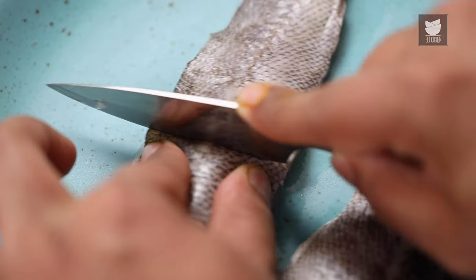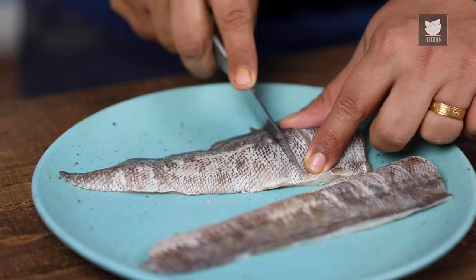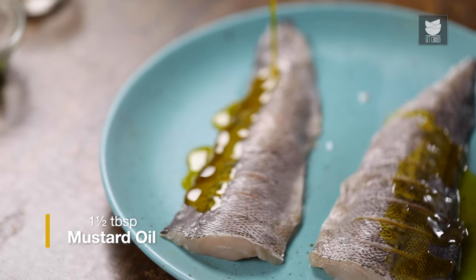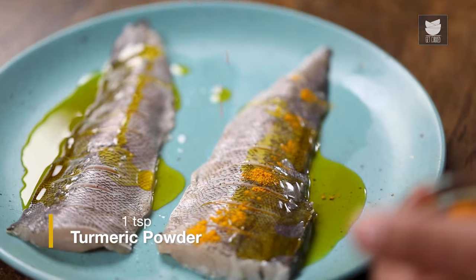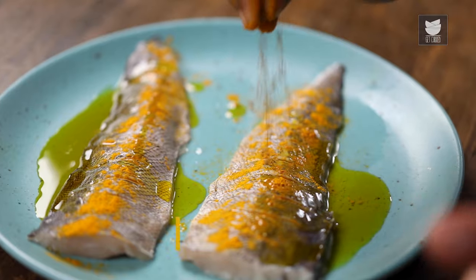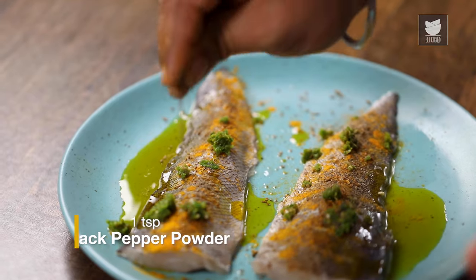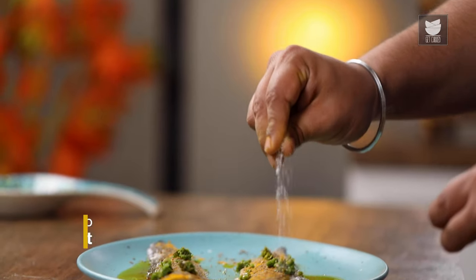For Pan-Fried Masala Fish, I'm using Indian Salmon. Now, I'm going to put gashes in it. After putting the gashes, we'll start with the first stage of the marination. I'm going to add Mustard Oil, Turmeric Powder, Cumin Powder, Green Chilli Paste, Black Pepper, and last, Salt.